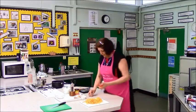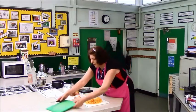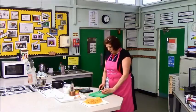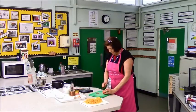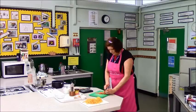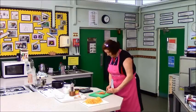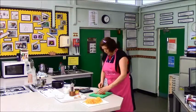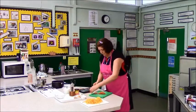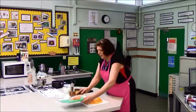We also need tomato to top our macaroni cheese. Slice on the green board, slicing across the stem so you get an even pattern, and that's ready for the top of your macaroni cheese — it gives it some colour.